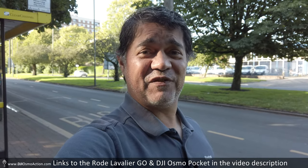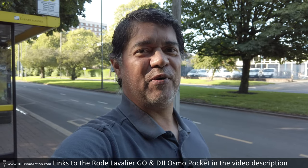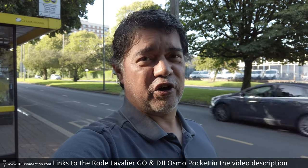I'm David Harry and in this video I'm going to be testing a Rode Lavalier Go with a DJI Osmo Pocket. To start off this test I'm going to do something very unreasonable, which is to stand right next to an extremely busy dual carriageway at rush hour, just to see what kind of sound we're getting here.